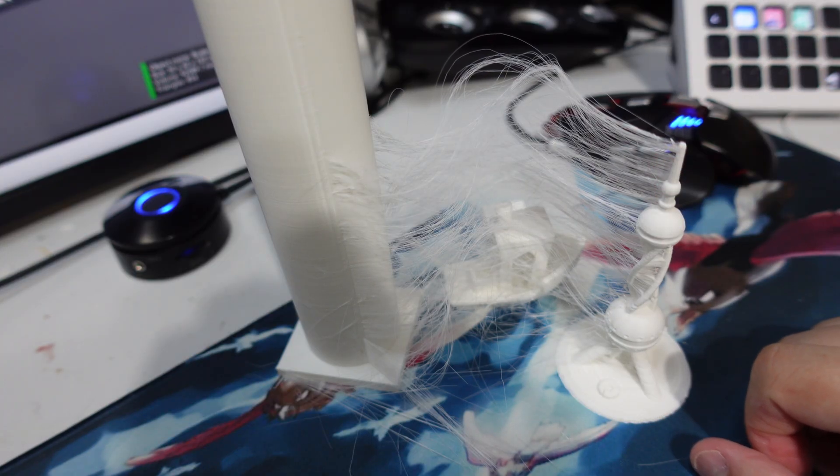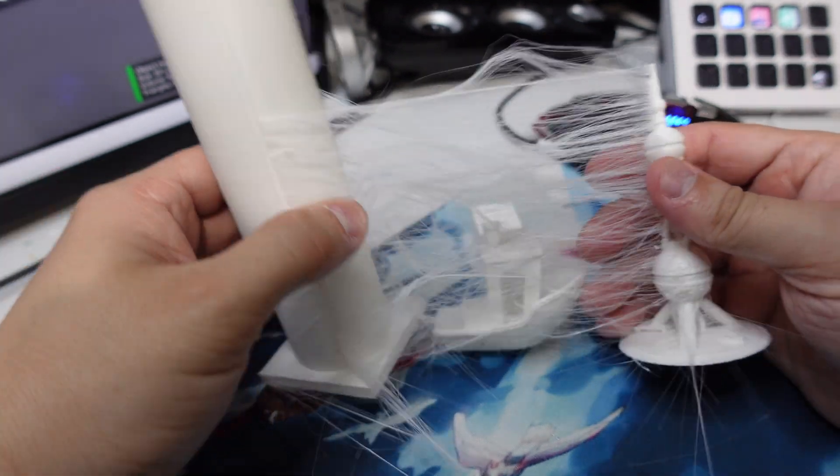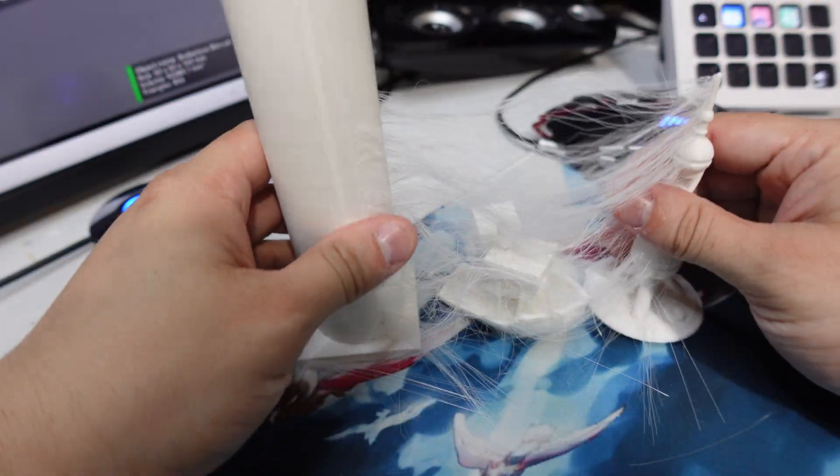This is how it came off of the build plate. As you can see, there is tons of stringing - this is really bad. It looks like retraction needs to be set. But besides that, let's take a look at the models and see how they did.